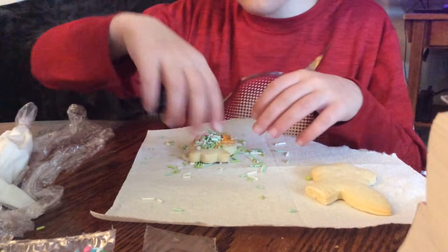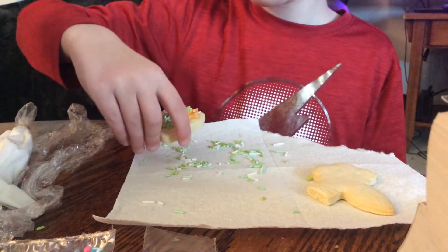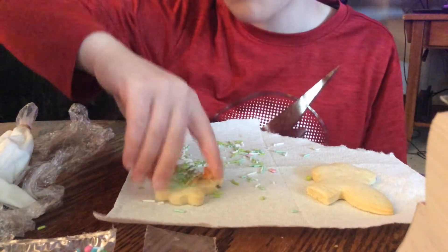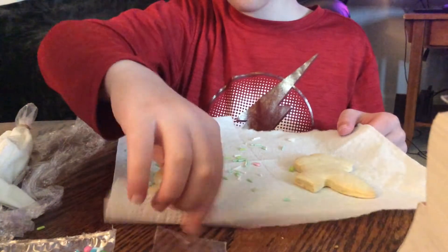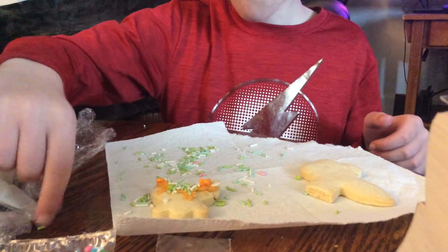Oh yeah, I got this. I think he's over there just smacking on his cookie. Yes, this is way better. Smacking? You mean smacking? No, I mean smacking, because you're smacking like really hard.